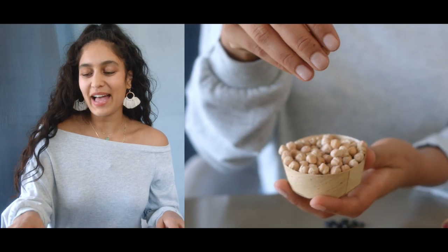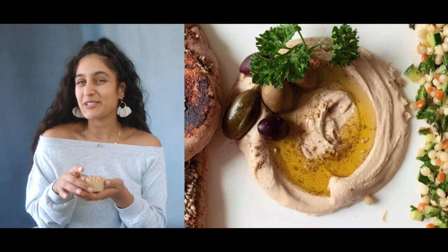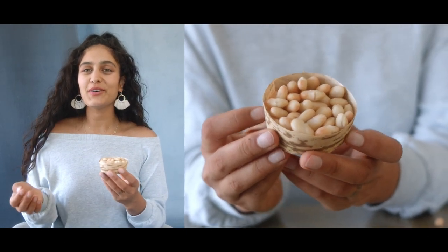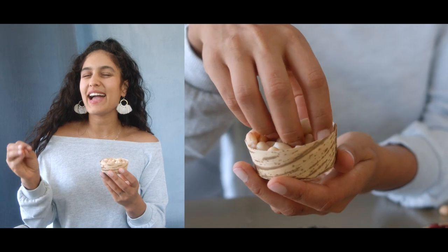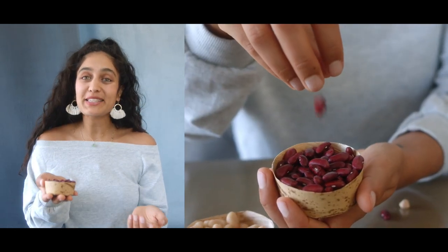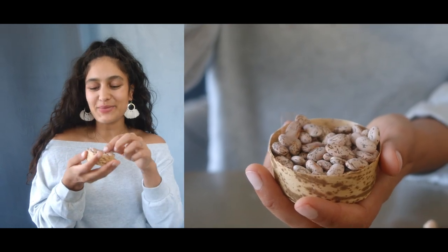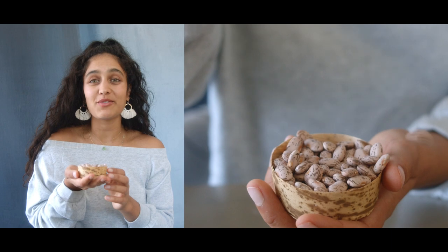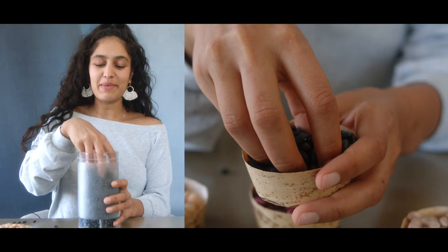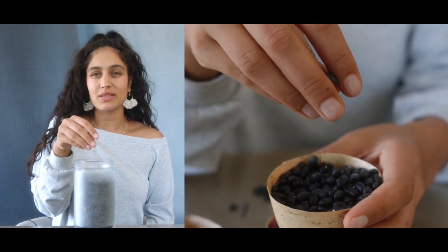So we're going to start off with our chickpeas — great for Indian food and Middle Eastern food, especially hummus. Next, we have cannellini beans, which are used in Italian food, but also really buttery, herby cannellini beans. Kidney beans, which are used in Mexican food, but also Indian curries too. Pinto beans are what little refried beans are made from, so you can use them for Mexican food too. And lastly, we have black beans, also used in lots of Mexican food, but really yummy to put into bowls as well.